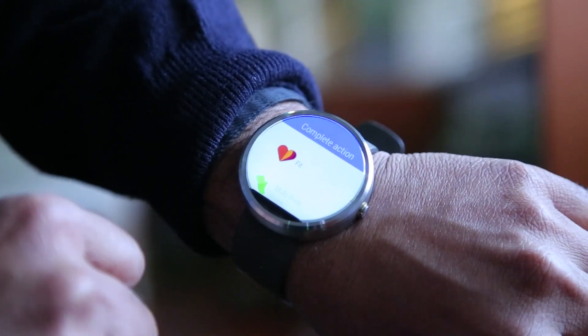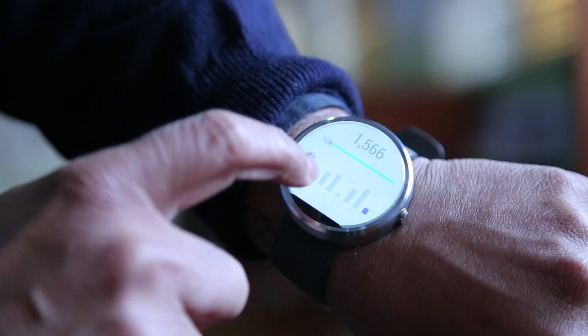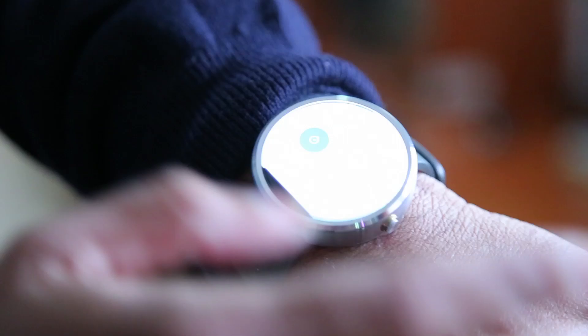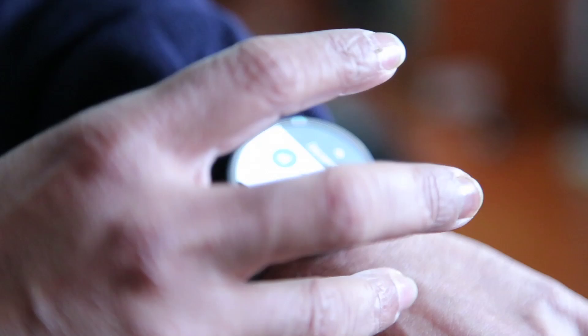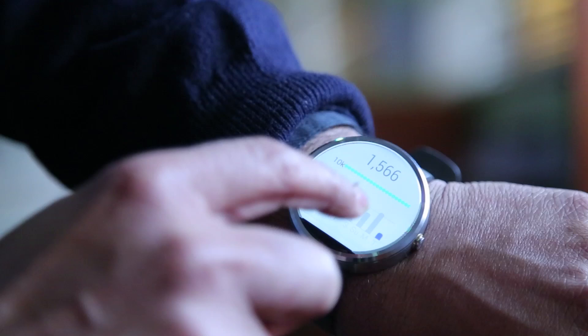You have access to Google Now, which lets you ask for anything you want. It gives you the number of steps you've taken, your heart rate, your agenda for the day, your calendar, stopwatch — everything is here. It doesn't have standalone apps on the watch itself; you download apps to your phone and they start reflecting on the watch.